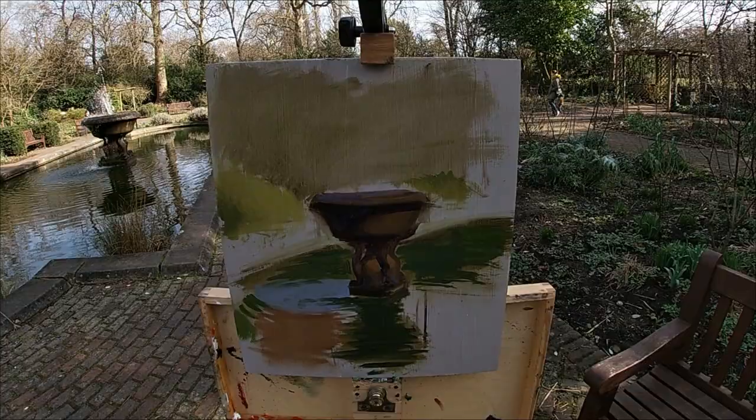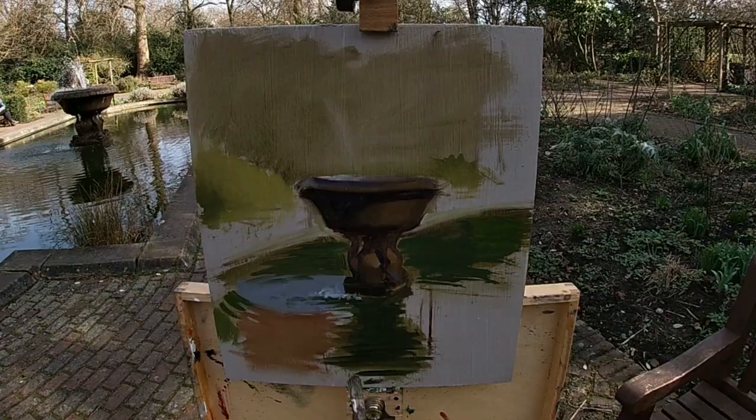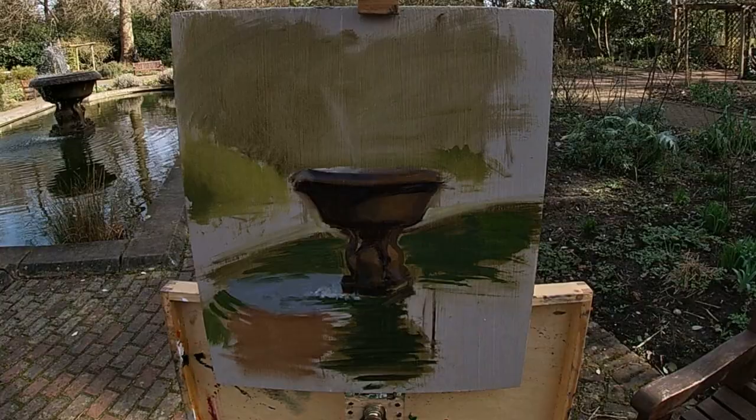Especially if there's a lot of reflected light in the shadow, if it's a light object. But with this fountain, I'm going to try and keep the shadows quite dark and pick up the detail and form in the half-tones, putting in some more impasto brushwork in the lights and the highlights.